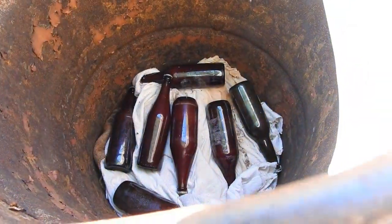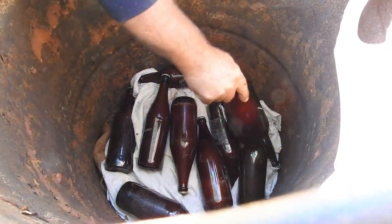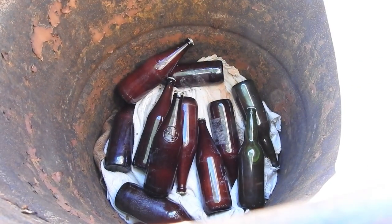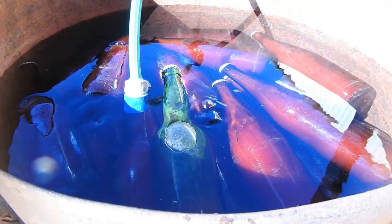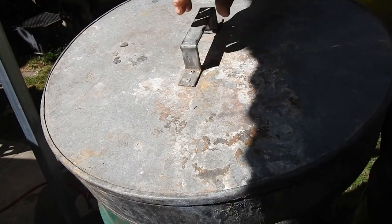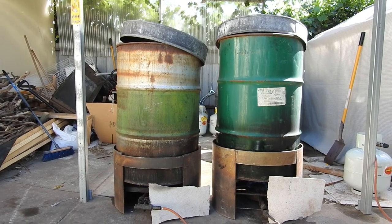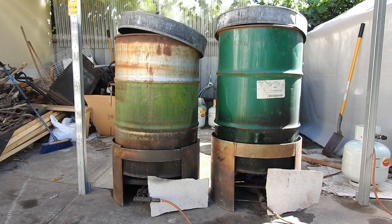We then stack the bottles in a 44 gallon drum that has been lined with old rag cloths to help disperse the heat on the bottom and stop bottles from breaking. Once the bottles have been filled to the top, the drum is then filled with water, covered and the burners are ignited to start processing. After bringing the drums to a rolling boil, we then set a timer for 45 minutes.